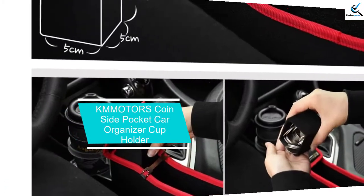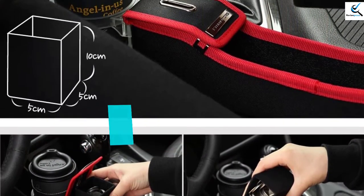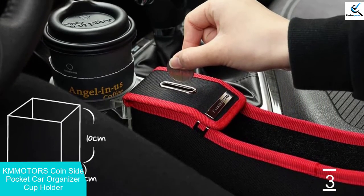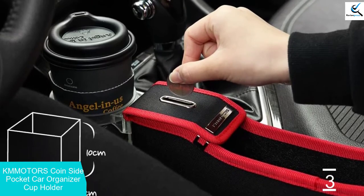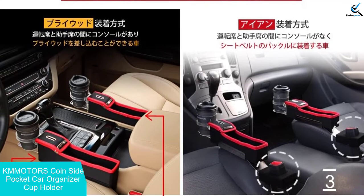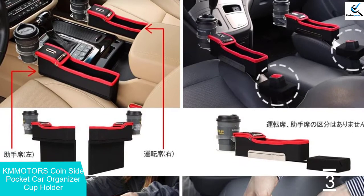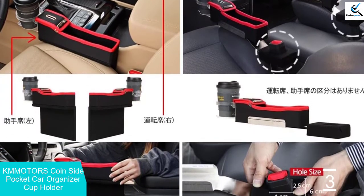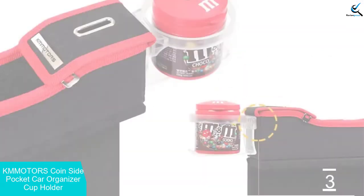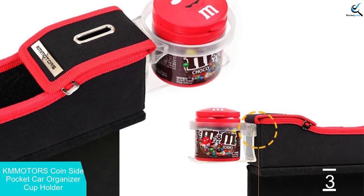At number three, we have the Kmmotors Coinside Pocket Car Organizer Cup Holder. At the top of the list of car cup holders is this compact cup holder with extra storage. It fits between the passenger seat and the center console, creating a small storage space for the front seats. The front features a cup holder which can hold 12 ounce cans and includes a storage pocket and a coin slot. No installation is required — you simply slide the organizer in place.